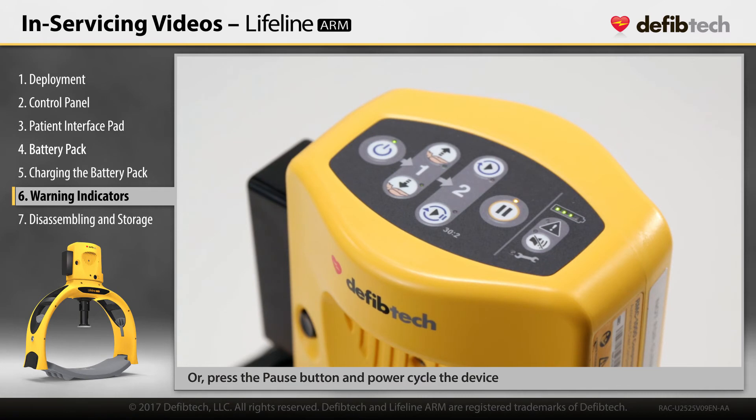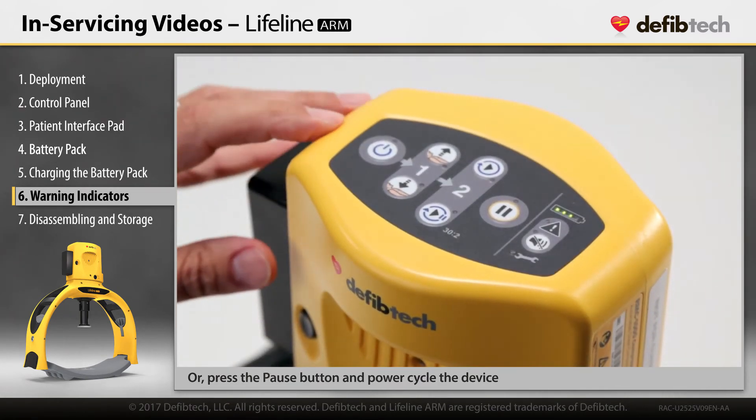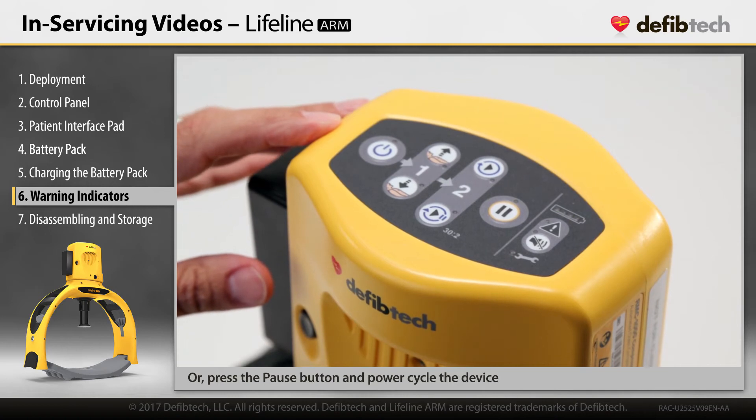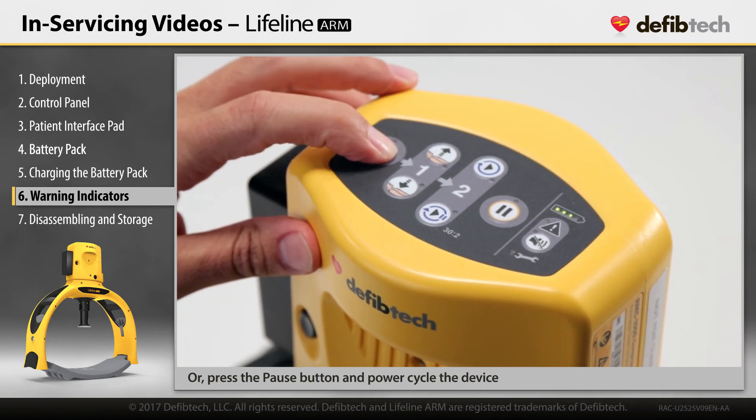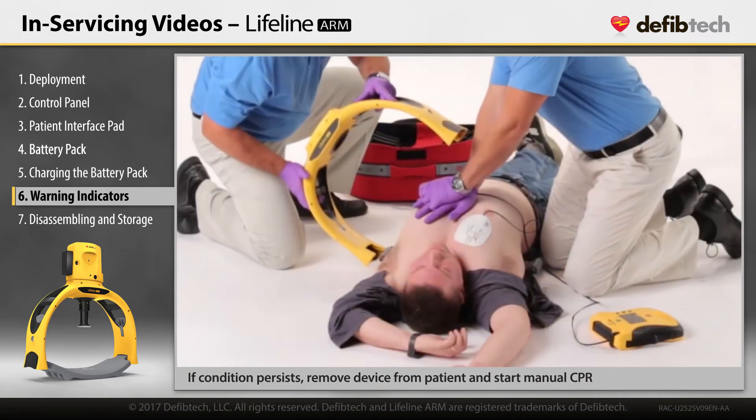If the device fails to perform compressions, push the on-off button for one second to power off, then push the on-off button again for one second to turn it back on. If the condition persists, remove the device from the patient and start manual CPR.